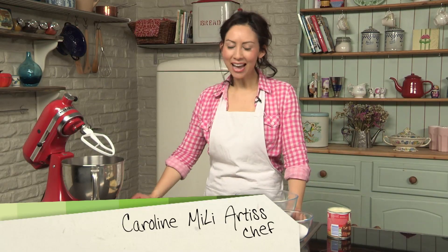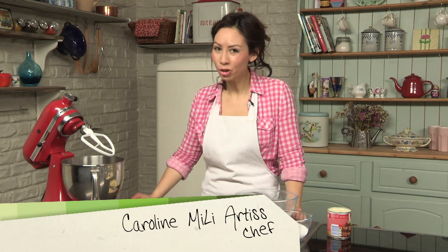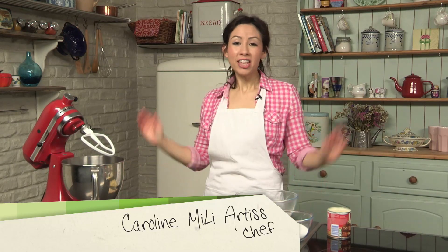Welcome back to Keep Calm and Bake. My name is Caroline and I also do a YouTube cooking show. In this episode I'm going to teach you how to make some raspberry and white chocolate cookies.